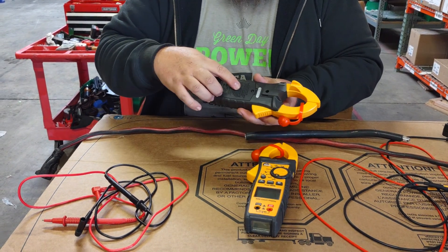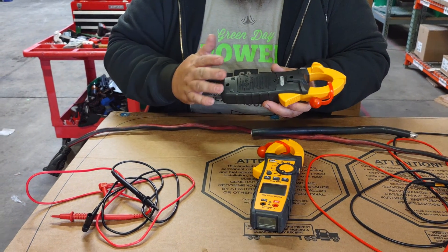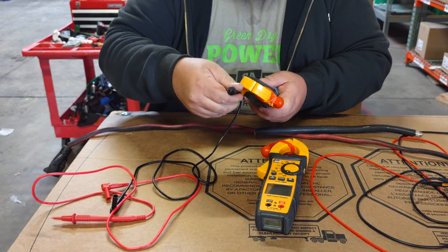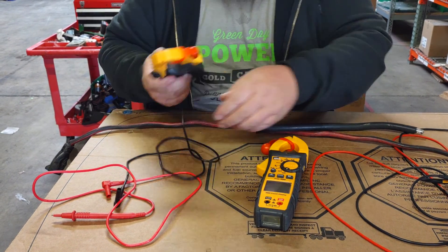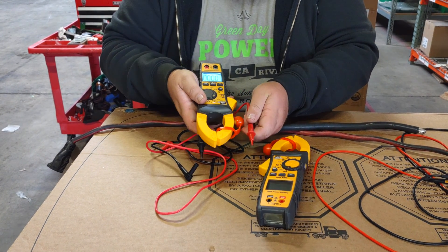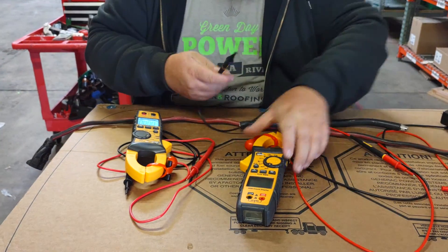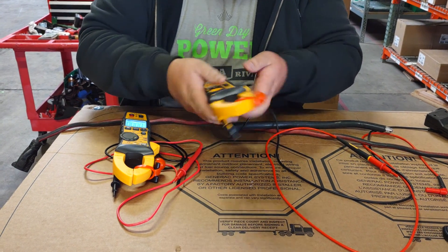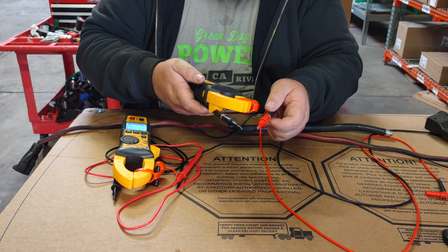They also have an accessory magnet that you can order separately for about $20, which has a strap so you can actually lock the meter to the wall. Another really nice feature is the ability to put your probes in and use them while holding the meter in your hand. With the Fluke leads, the tips stick out quite a bit more, giving you more reach to get into tight areas.